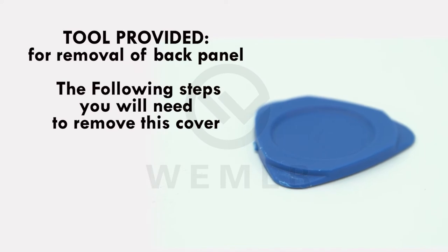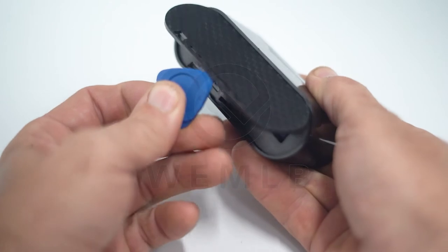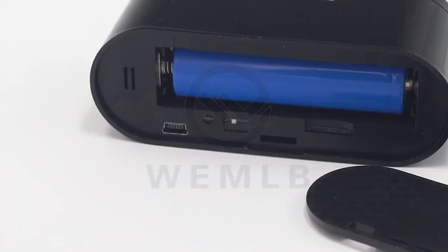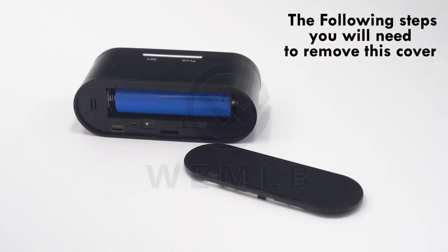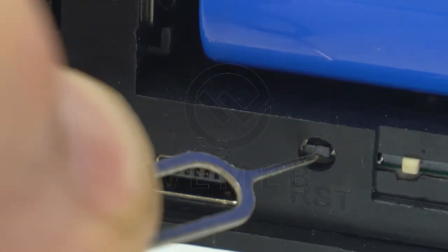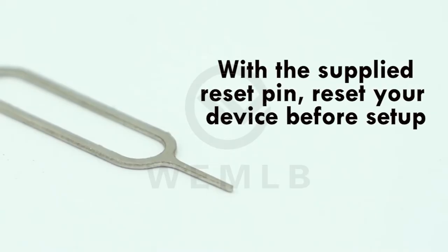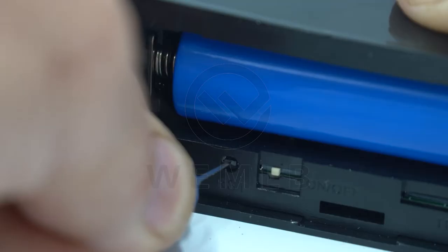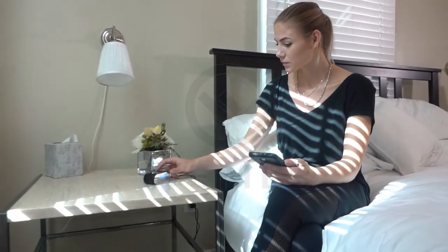Take note: there is a blue tool provided with the camera that can be used to remove the back panel of the camera, allowing access to the power, reset, and SD slot and the internal battery. The following steps will require you to remove this cover. Before getting started, reset your camera. With a supplied reset pin or a similar device like a paper clip, press the reset button until the indicator lights are off. Your camera is now reset and ready for further setup.